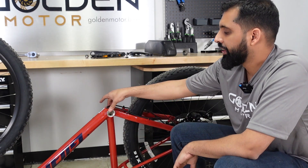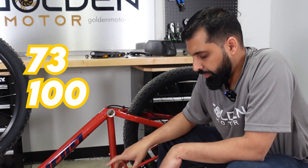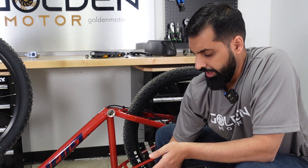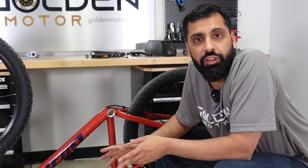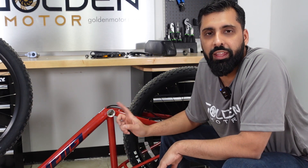Other sizes of the bottom bracket could be anywhere between 73 and 100 millimeters, and that's where you would get the 100 millimeter Bafang kit with the shaft size of 100 millimeters. If it's a fat bike, it could be between 100 and 120 millimeters, and Bafang has a 120 millimeter kit that you can put on your bike.